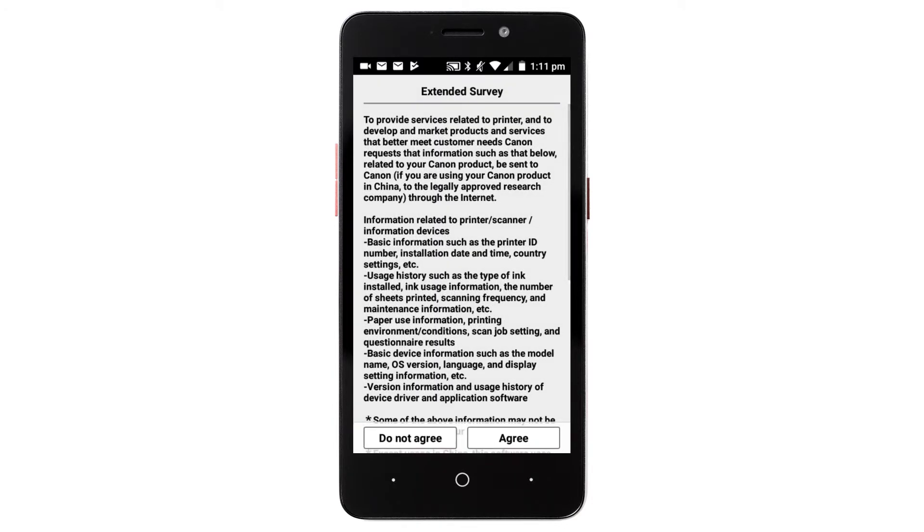An Extended Survey Program screen will appear. Tap Do Not Agree or Agree. You can still install the software if you tap Do Not Agree.